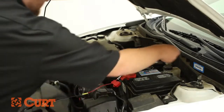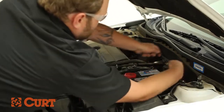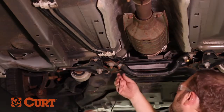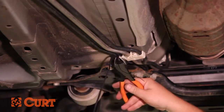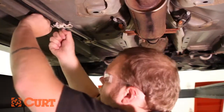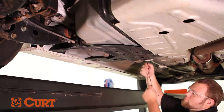Route the black power wire around the engine block, keeping away from the engine fans and excessive heat sources. Attach the black power wire with the supplied cable ties. Route the wire along the brake and fuel lines, continuing to route and fasten away from moving parts and the exhaust system.